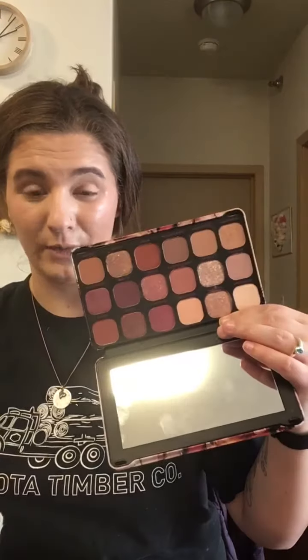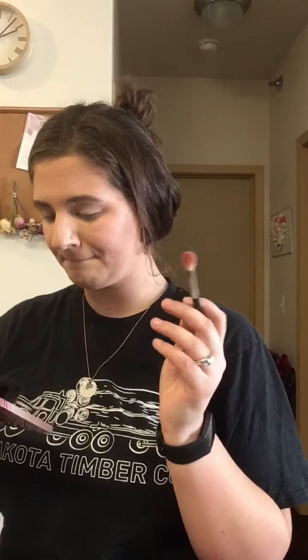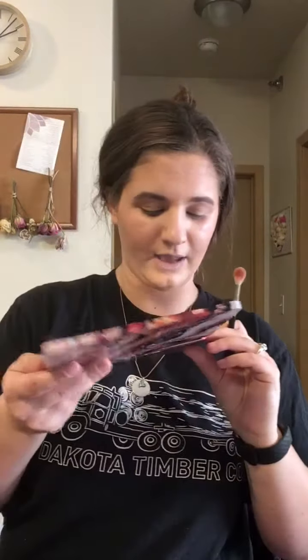So I picked up this Makeup Revolution palette. I haven't used it on camera too much, but it's actually really beautiful — I've used it a few times off camera and I really love it, so I wanted to use it today so you can see how it performs. It has a nice big mirror too. I'm just going to take this Morphe M441 brush and take the shade Hinduism and put it all over the lid just to make sure everything is set.